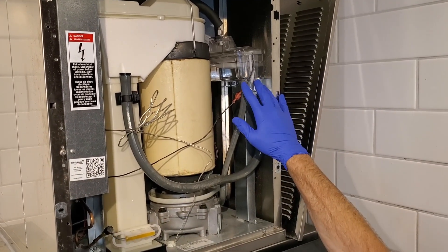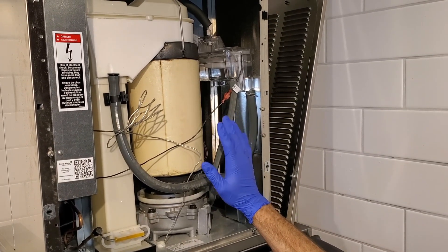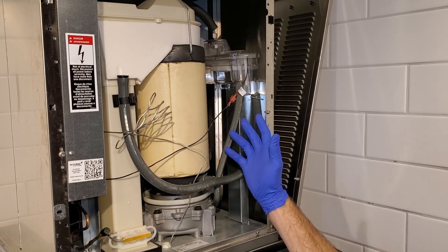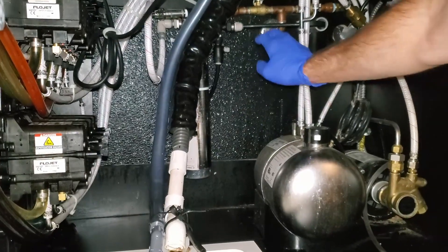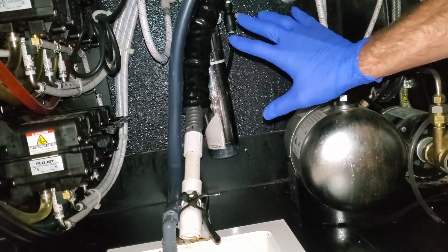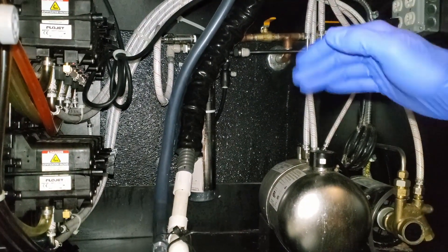When you drain this reservoir, you want to make sure you check the water filter. Water filter generally should be replaced every six months. Manufacturer recommends we clean these ice machines every six months. So every time you do an ice machine cleaning, you should change the water filter. The water filter will have a part number on it, so make sure you use the same water filter. The manufacturer has a recommendation, and hopefully when the ice machine was installed, we used the recommended water filter.